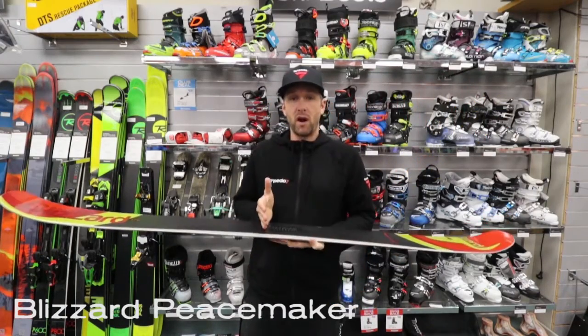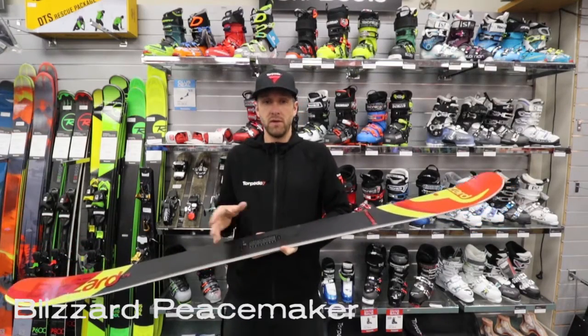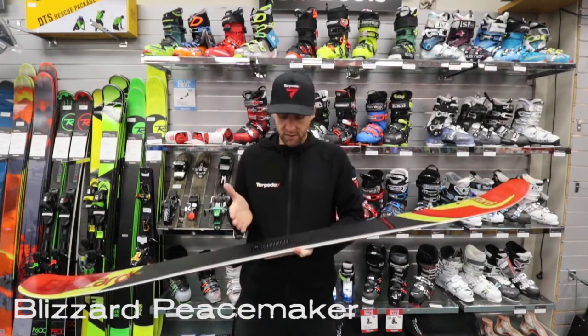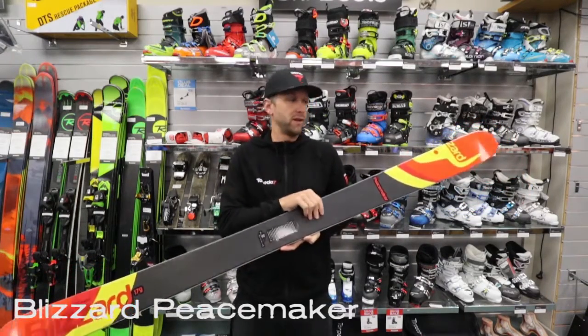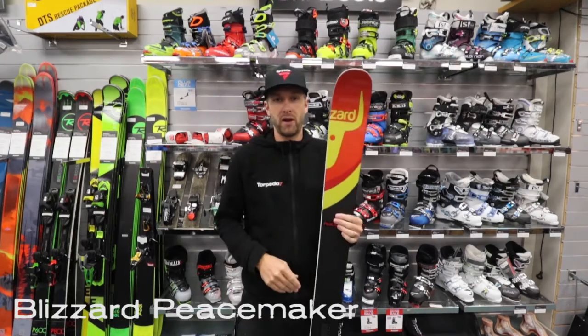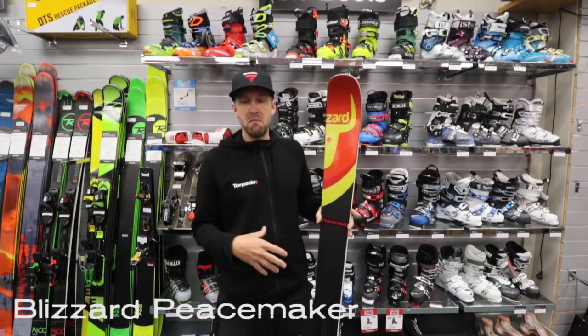But it is set back quite a bit, so if you want that more freestyle feel to it, or if you do want to do some tricks and spins and you're not just going to go straight down the hill, then you can mount this thing forward a bit, and it does have a chart on here to help you with your mounting options. Full wood core in this thing, great medium flex.